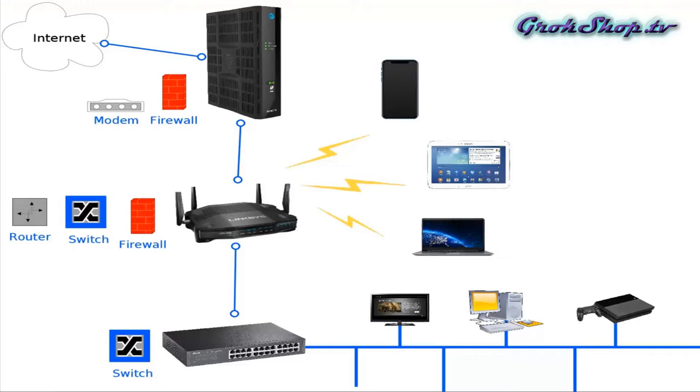Welcome to the Grok Shop and my new series on home networking. In this video I'm going to give some tips on how to improve your home networking experience. I'll be providing an outline of these tips and chapter markers in the description below if you want to skip ahead. For this video I only assume that you have basic knowledge of these networking components.